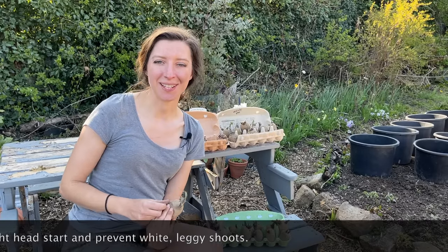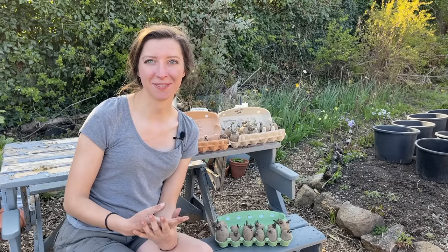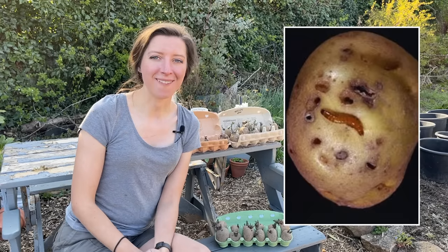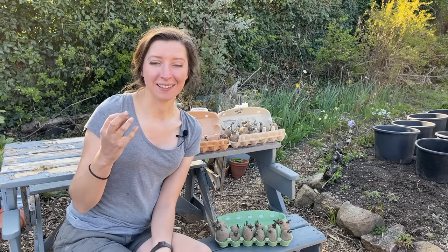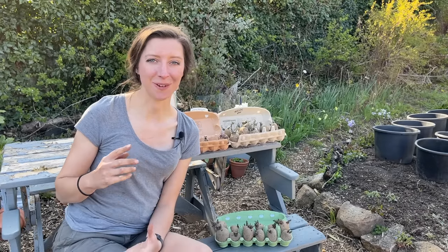I grow my potatoes in containers, and I thought I'd show you today how I do it. If you've watched my videos for a while, you'll know I get quite a substantial crop this way. The reason I grow them in pots is because my soil has a pest called wireworm — the larval stage of the click beetle. When your potatoes are almost ready for harvest, they burrow in, making loads of holes, and the potato essentially starts to go off and you can't really eat them.